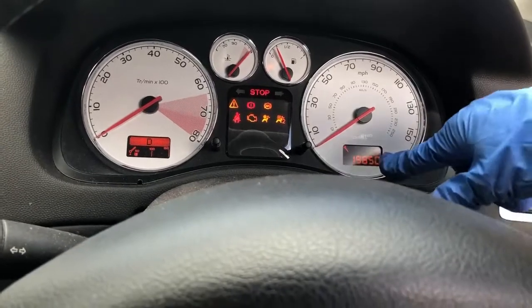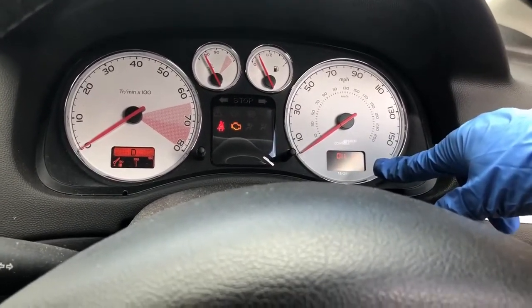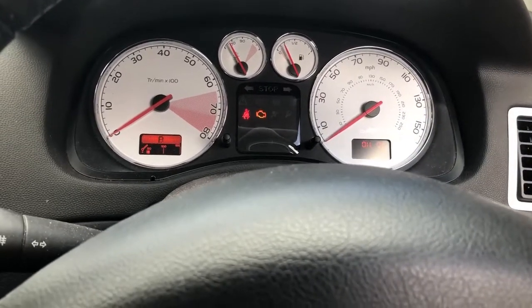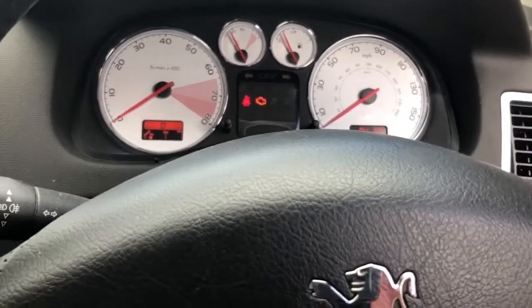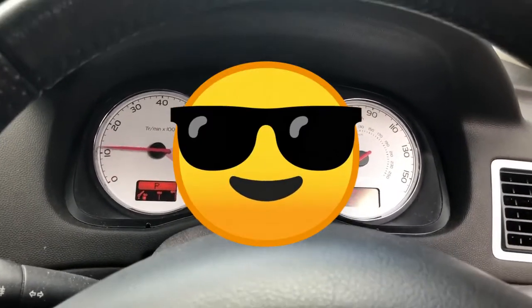So the next service, as shown here, is 19,850. And you no longer have that little spanner sign coming up.